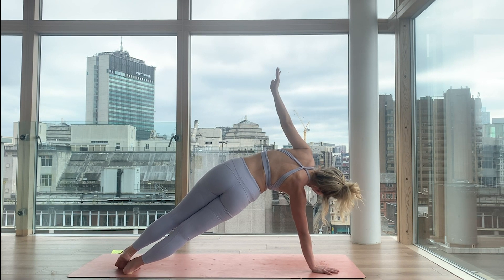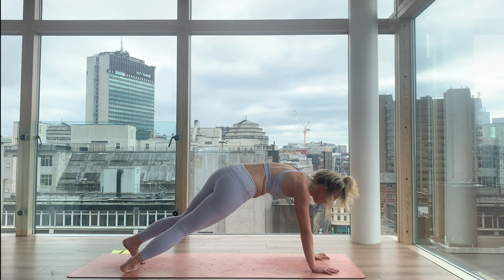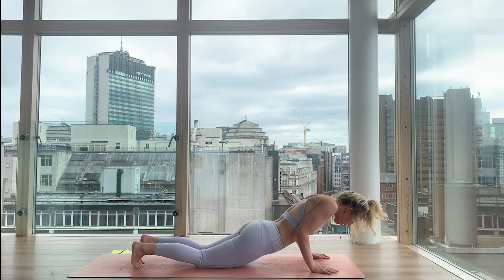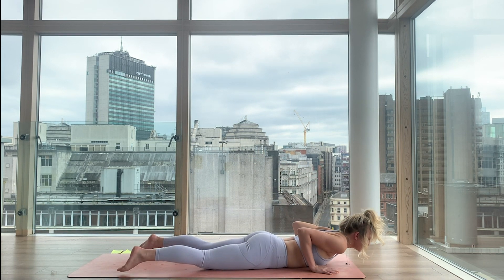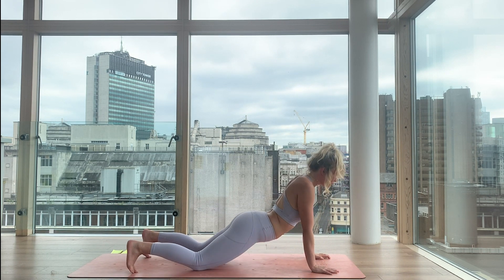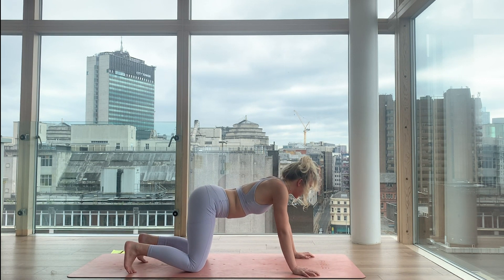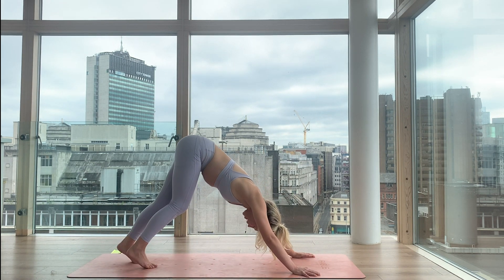And then just like that it's over — high plank. Lower. Open. Upward facing dog. Downward facing dog. Just one beautiful breath together. Inhale. Exhale.